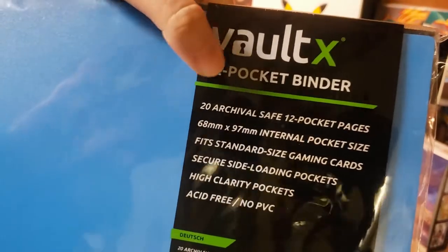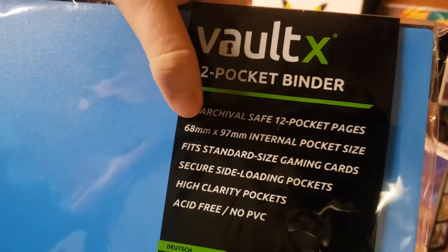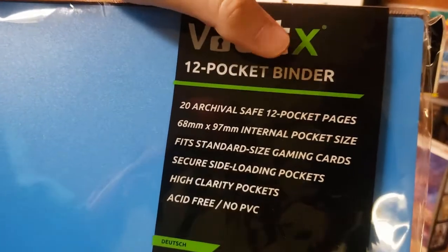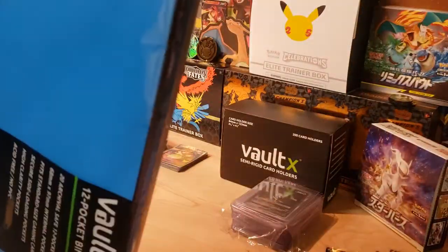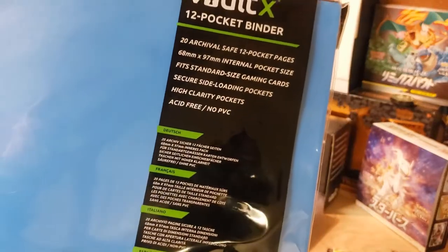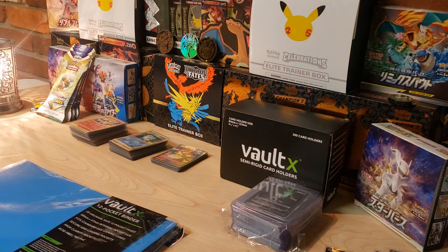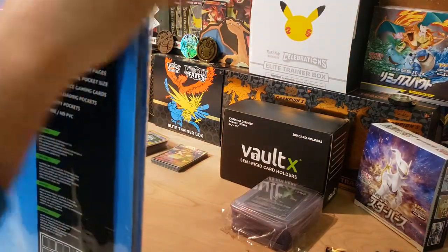The binder has 20 archival-safe 12-pocket pages that fit standard gaming cards - Yu-Gi-Oh, Magic, Pokemon, anything like that. It's got secure side-loading pockets, which I like a lot. If you load from the top and carry it sideways, cards can fall out. It also has high clarity pockets and is acid-free with no PVC, which is very important - some cheaper brands have pockets that can actually deteriorate your cards over time.